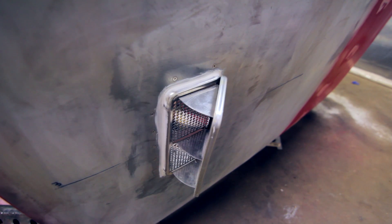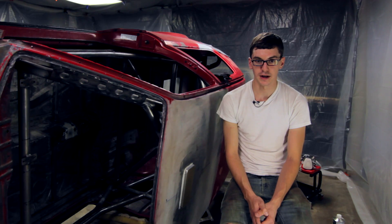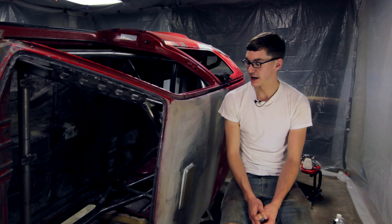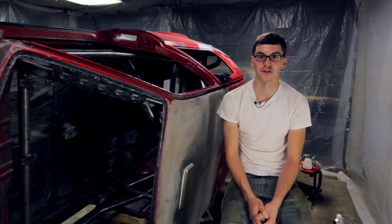Where we left off this evening is the bottom of the car is ready for a top coat of the white epoxy, and the roof of the car is ready for a coat of epoxy primer. So that's what we'll be doing next time.